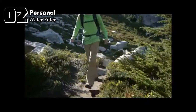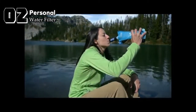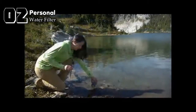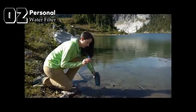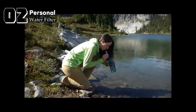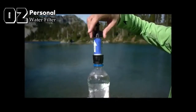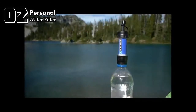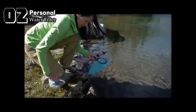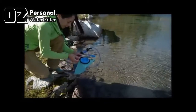The Mini can be used in the following ways: attach it to a Sawyer squeeze pouch and drink directly from the filter, or dispense into a water bottle; use it as a personal drinking straw to drink directly from the source, or scoop up a bottle of water and drink instantly; screw it directly onto most standard water bottles; or use it in-line on a hydration pack, allowing you to fill the pack directly from the source and filter water as you drink through the bite valve.